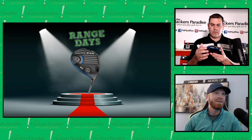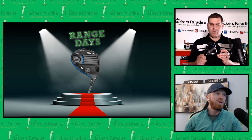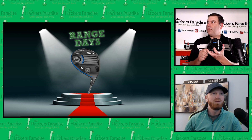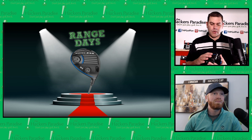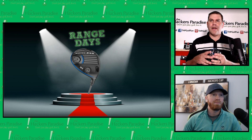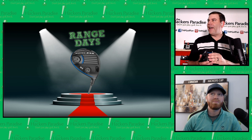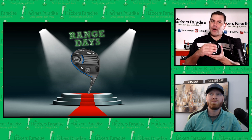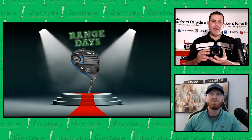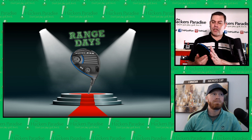One thing I want to talk about straight out of the gate is the Slipstream Sole, which is well represented in Exotics over the last couple of iterations. We have a great video on this channel with David Glod, president of Tour Edge Exotics, talking about what it does. On a driver, unless you're playing it off the deck, it's more of an aesthetics thing than a functional one — but it looks pretty good.